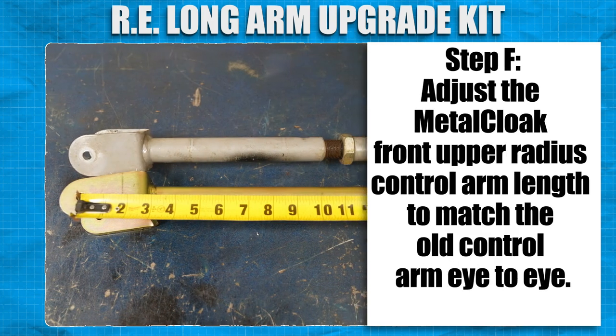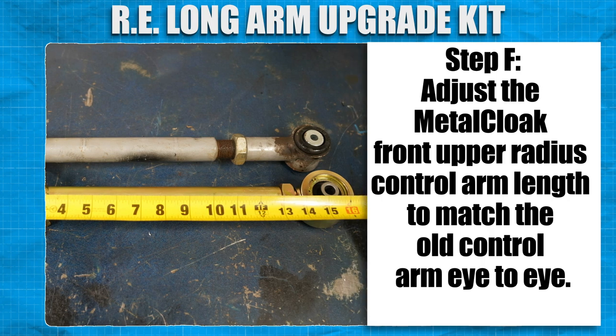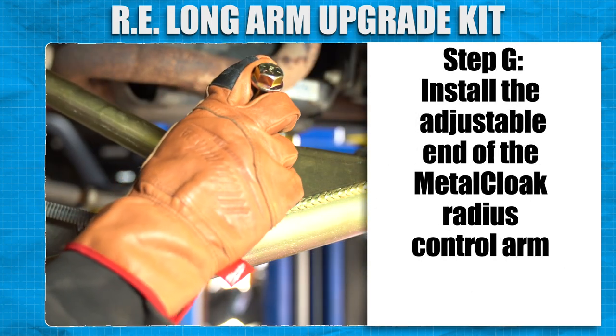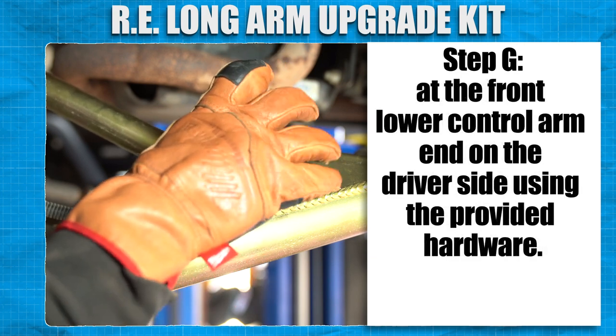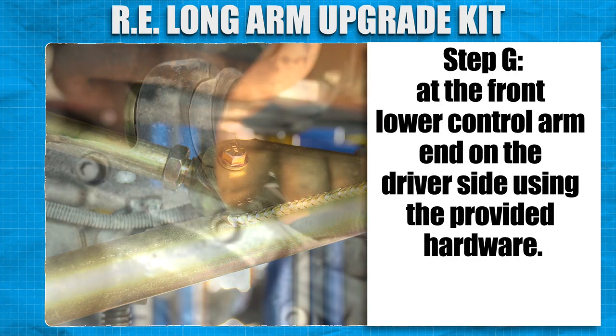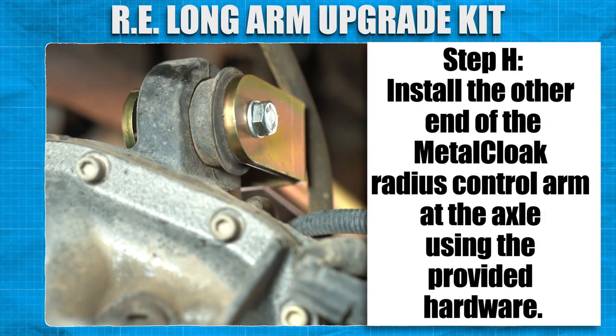Adjust the MetalCloak front upper radius control arm length to match the old control arm eye to eye. Install the adjustable end of the MetalCloak radius control arm at the front lower control arm end on the driver side using the provided hardware. Install the other end of the MetalCloak radius control arm at the axle using the provided hardware.